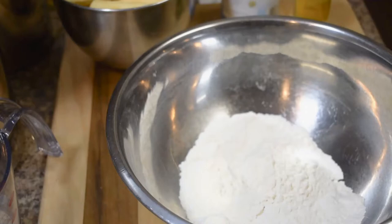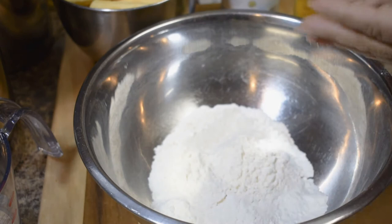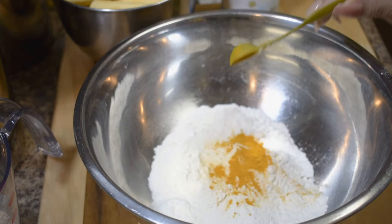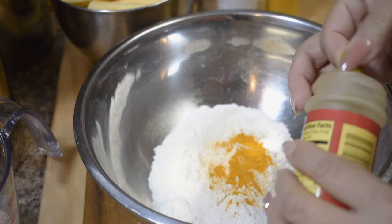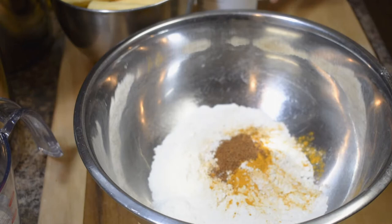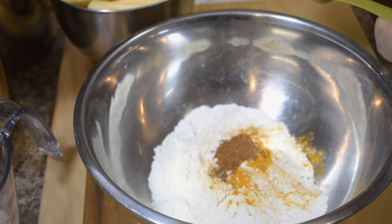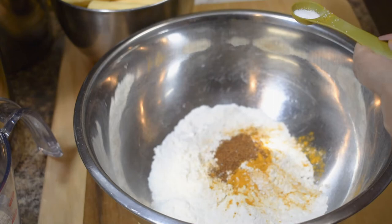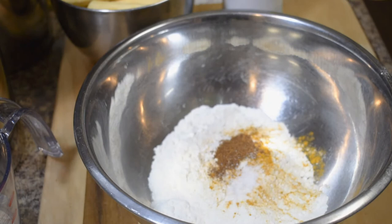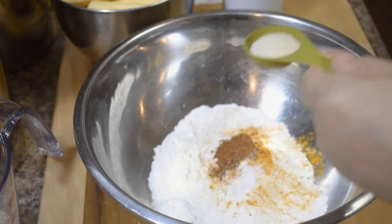I have one cup of flour, and now I'm going to add some turmeric in there. I use one teaspoon of chili powder. It looks and sounds weird, but trust me, it's really good. This one is only one-eighth teaspoon of salt. And I have one tablespoon of sugar.